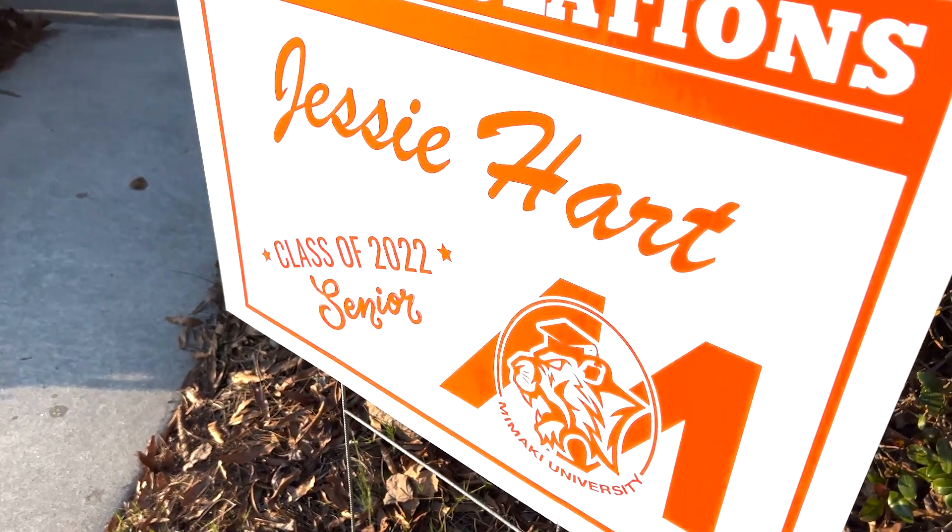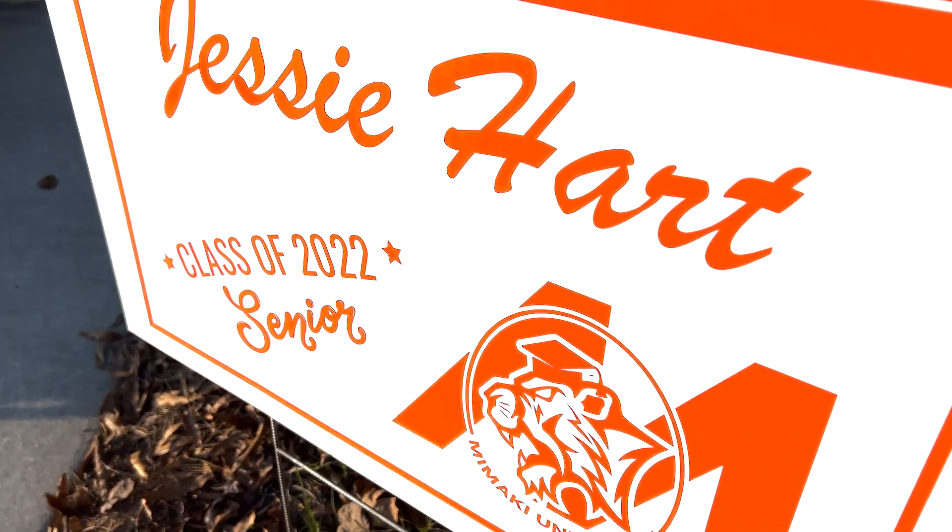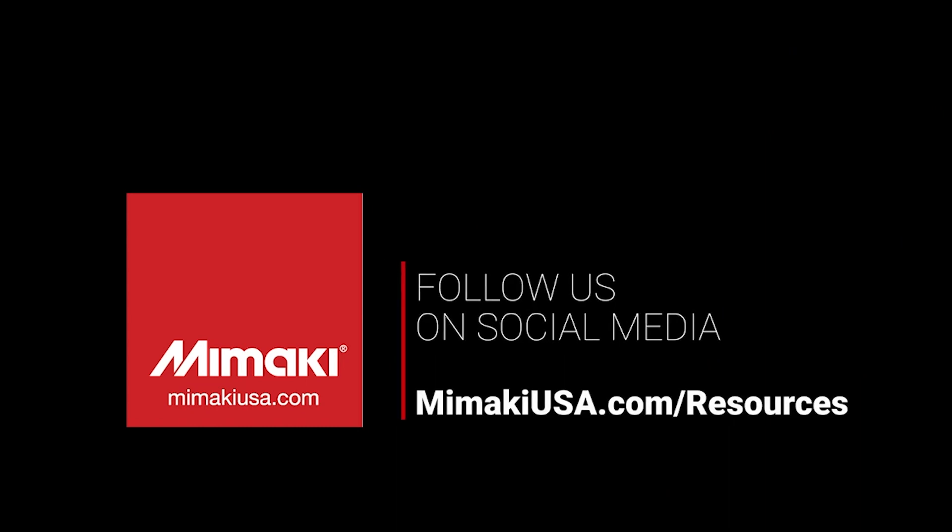Thank you for joining us for another edition of Tips, Tricks, and Techniques. Be sure to follow, like, and subscribe to all our social medias. And we'll see you again soon.